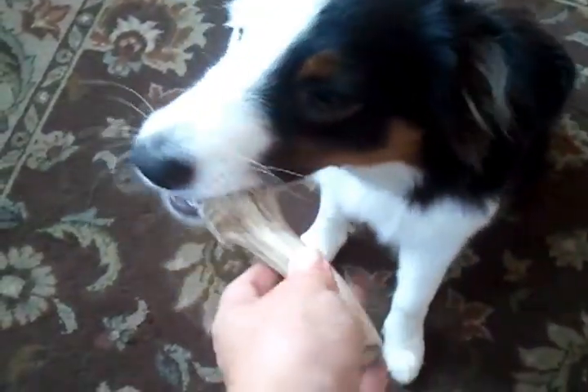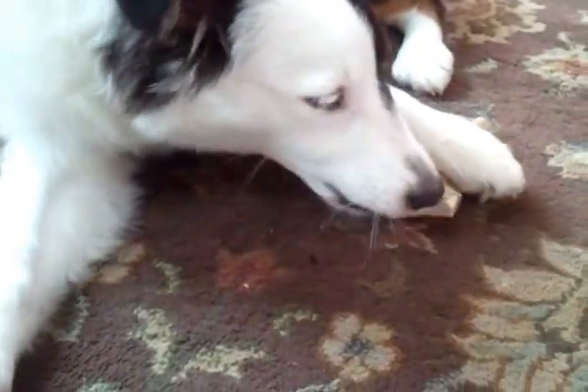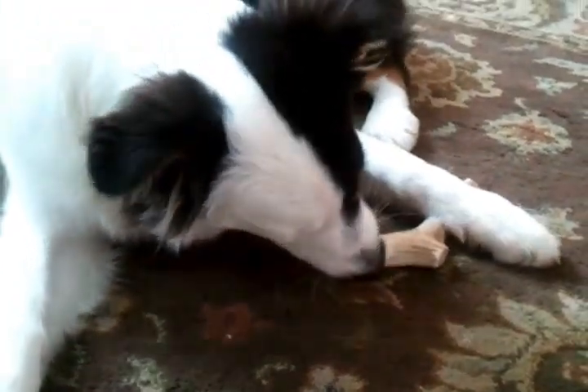Would you like to have some? There you go. If you haven't tried an elk antler for your dog, you must. They are really great treats. They can last up to six months depending on the aggression of the chewer. Dogs love them.